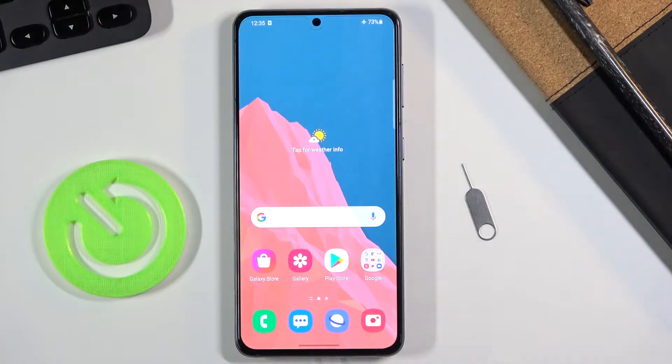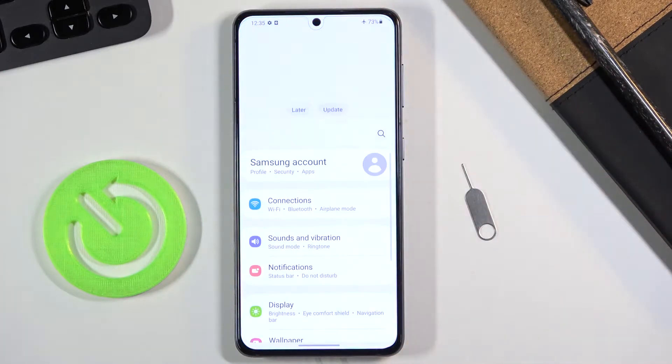Welcome everyone. This is a Samsung Galaxy S21 and today I will show you how to capture a screenshot on this phone. To get started, what you want to do is open up the content that you wish to capture. For me it's going to be Settings — that's what I'm going to be using as an example.